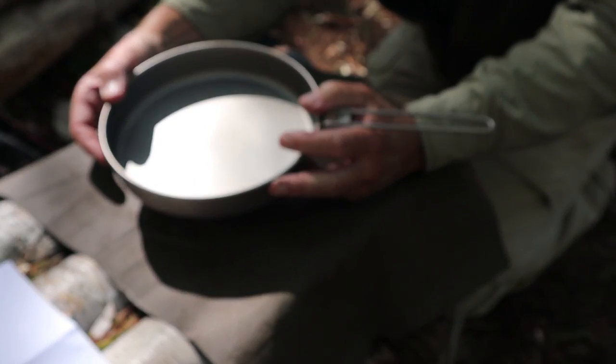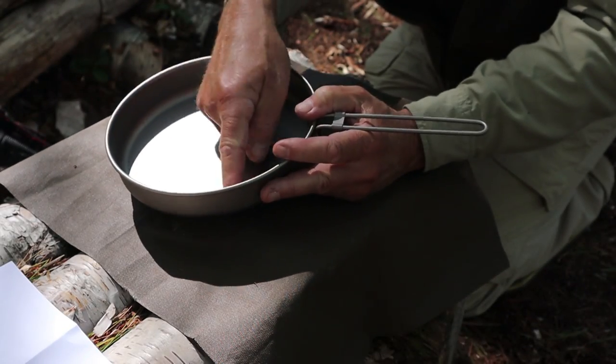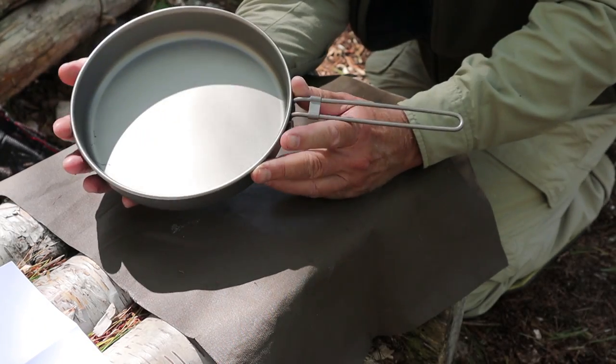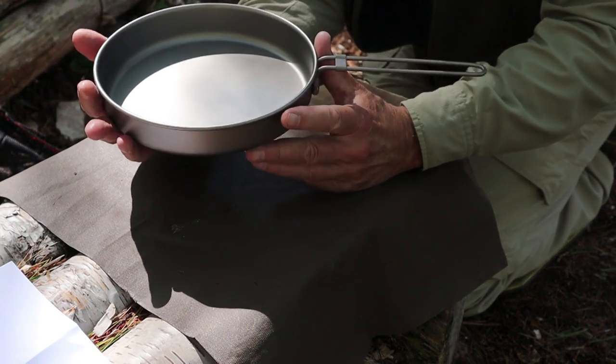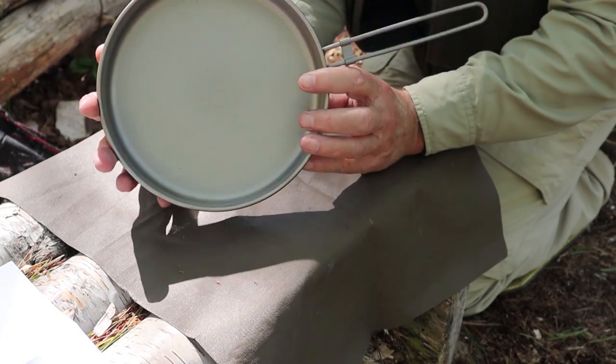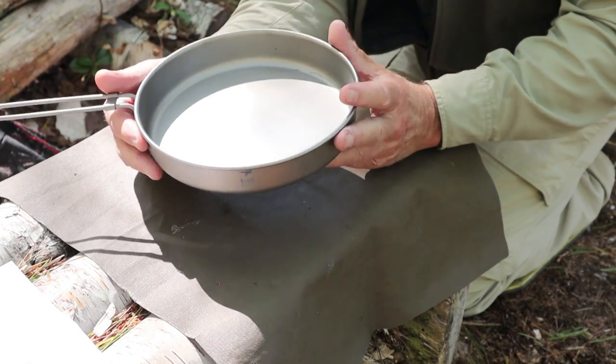It's not especially deep. It does have rounded corners, which means it's easy to clean out or to get everything out onto your plate. Super lightweight — just so lightweight. The specs will all be in the video description below.